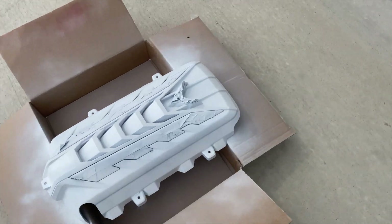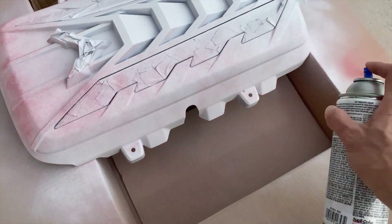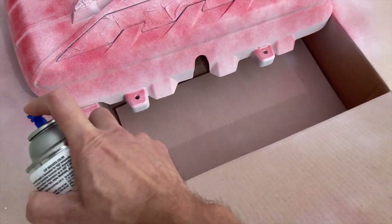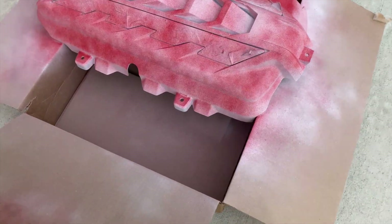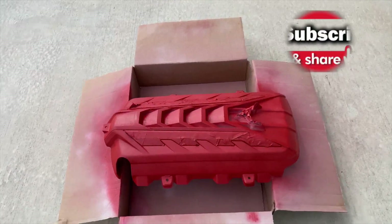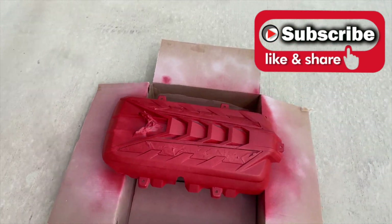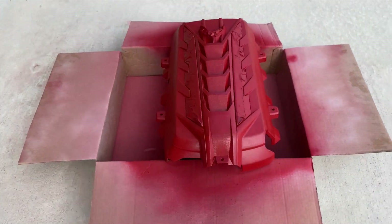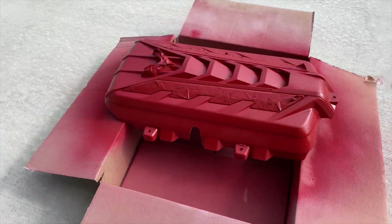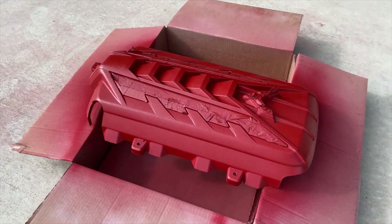Alright, here's our first coat of red. Woo, that red is looking pretty! Guys, I'm super excited about this now — this is gonna look so good. After the first coat it looks totally different, so much better. I just sprayed our third and final coat — looks nice and even all the way around. We'll let it dry for about an hour and then get the install done.